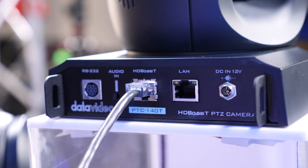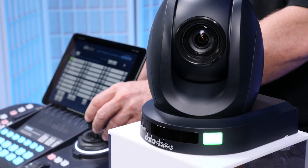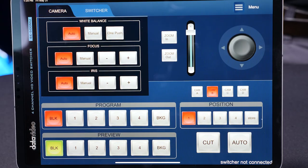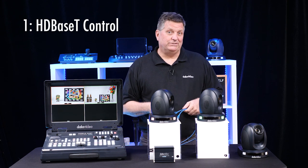The really unique thing about this camera line is the way you can control it. There are four different ways you can control these cameras. If you have a couple minutes, I'd like to show you just how to do that. The first way is through HDBaseT.